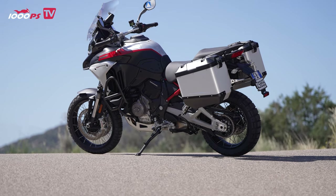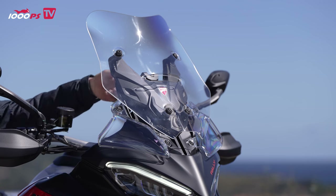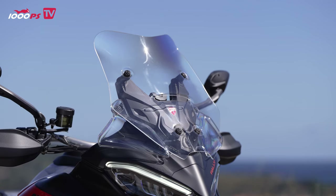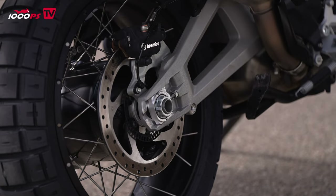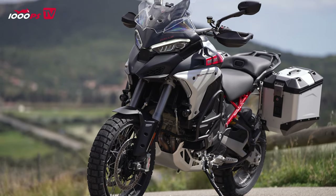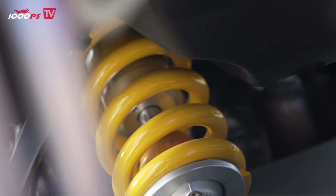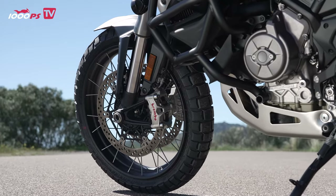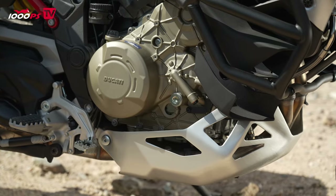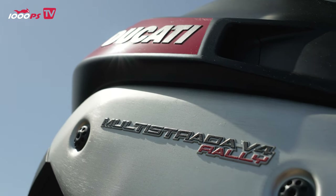Another notable feature is the new 30-liter aluminum fuel tank. Despite its larger capacity, the tank's thin walls allow for a compact design that does not compromise the bike's handling or maneuverability. The Multistrada V4 Rally also features a ventilated smartphone compartment, a larger windscreen that is 40 mm taller and 20 mm wider than the previous model, and a new rear brake with an adjustable lever for both on- and off-road use. The suspension system has also been upgraded with a new travel sensor providing more data to the IMU and 6 mm more adjustment range for the front suspension preload, plus a new 3 mm thick engine guard.